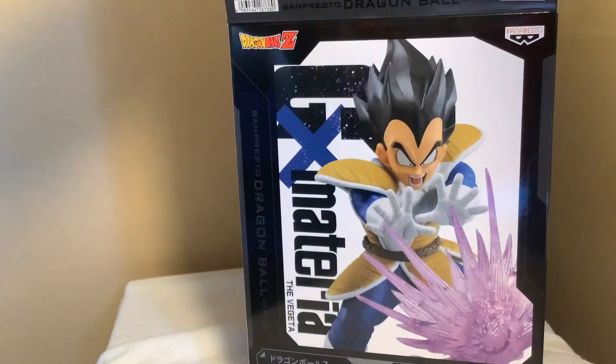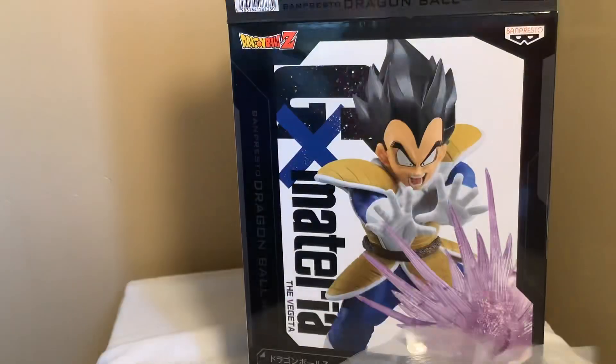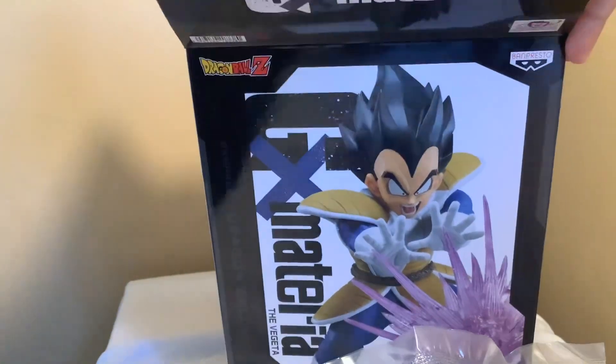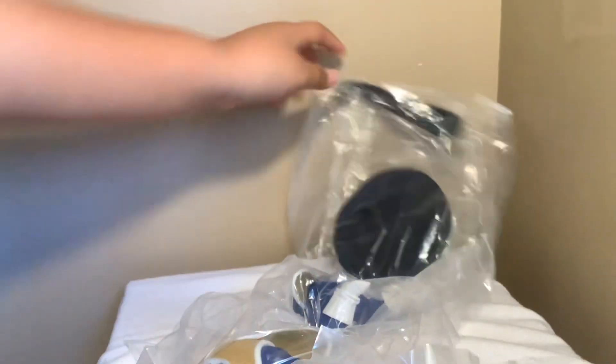Okay, let's open it up. We got the Vegeta blast piece and we got the Vegeta parts right here. So let's start off with the beam pieces first.